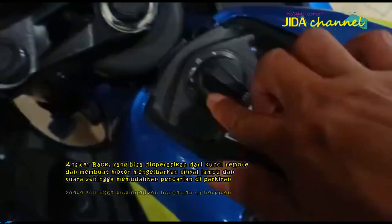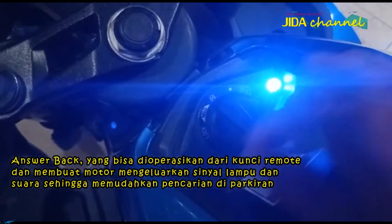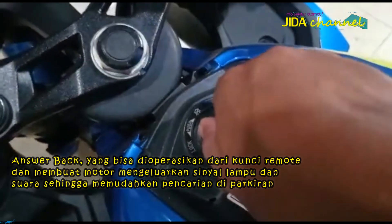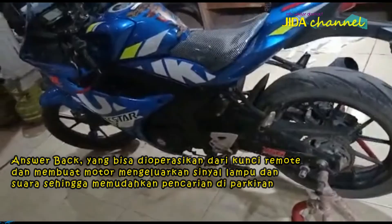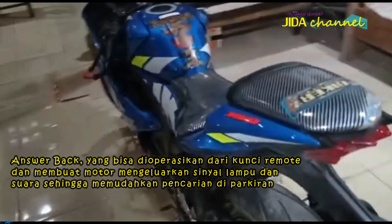Suzuki GSX-R150 juga punya fitur tambahan keamanan, yaitu answer-back yang bisa dioperasikan dari kunci remote dan membuat motor mengeluarkan sinyal lampu dan suara sehingga memudahkan pencarian di parkiran.